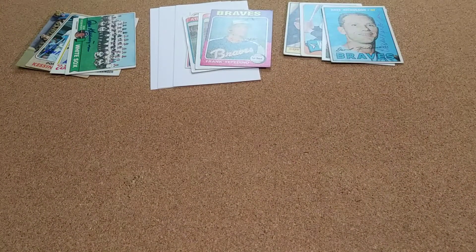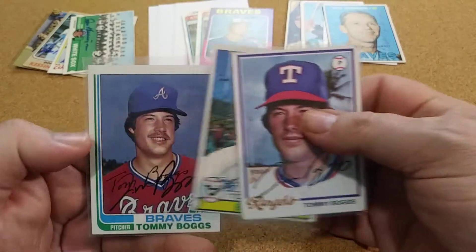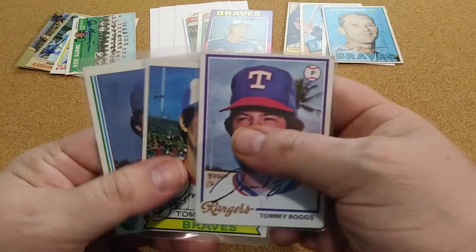That was one of my early returns and it just finally came in. Here's one — it's an older one. He signed three of three for the Rangers and for the Braves. So that was a great return right there.